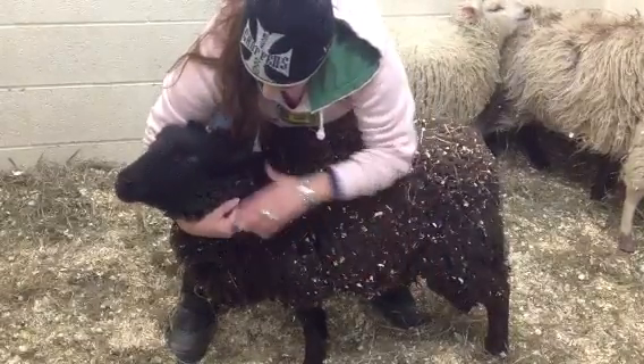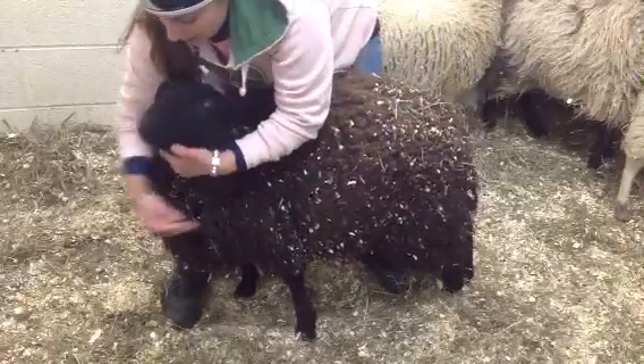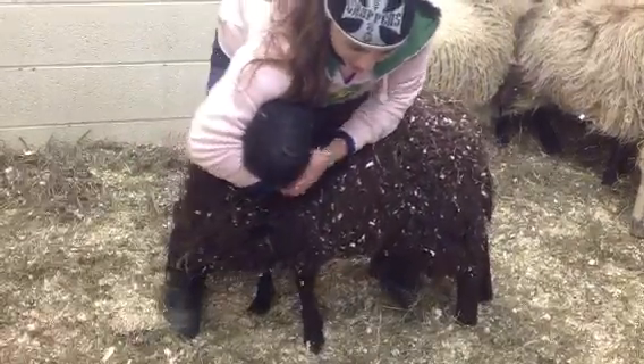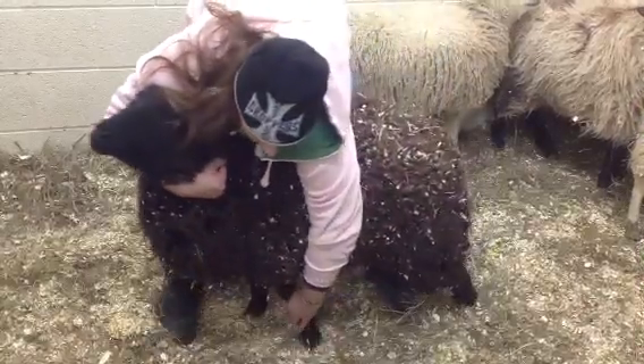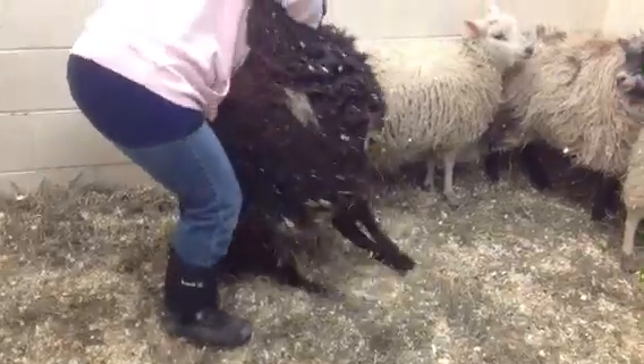Setting a sheep up. The objective is to get their head turned as much as possible to the back of their body without bending their shoulder. So we turn, and you can actually lift the front leg, turn, and roll them.